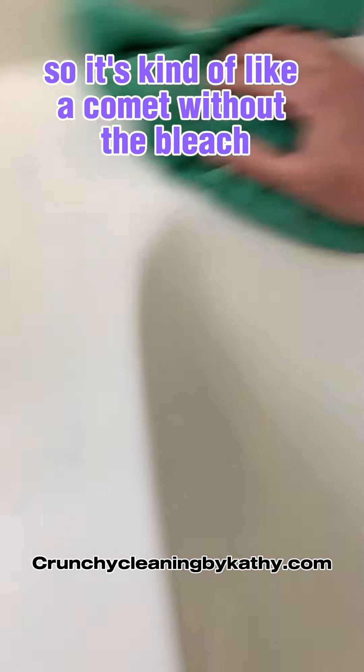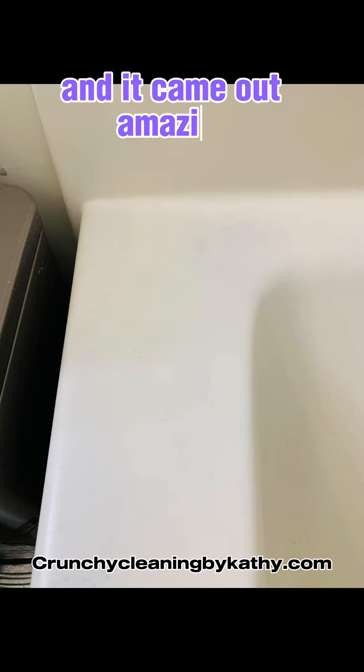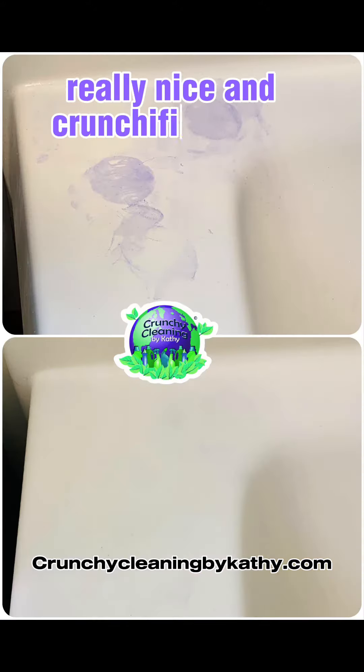It's kind of like a Comet without the bleach or the toxic fumes, and I don't need to wear gloves. It came out amazing — really nice and crunchified clean.